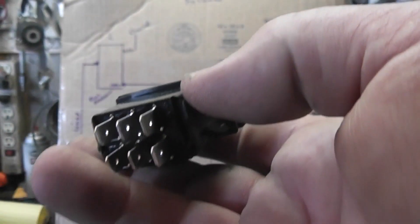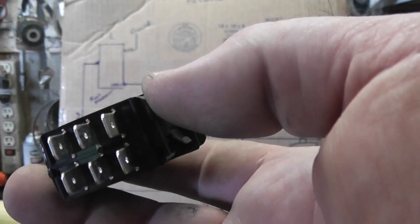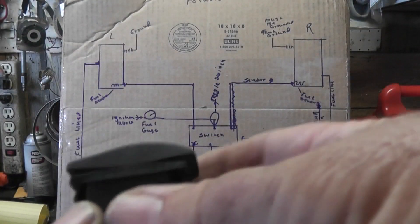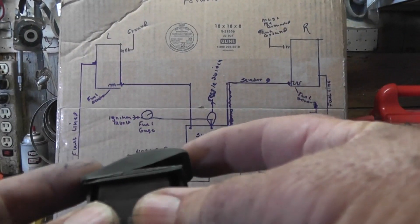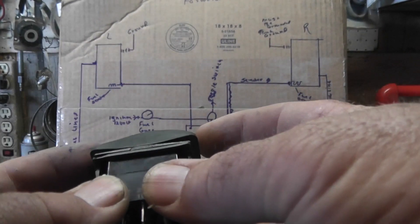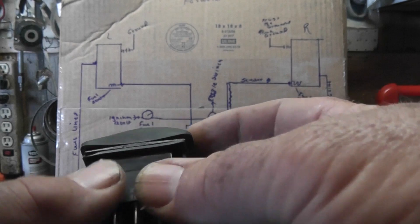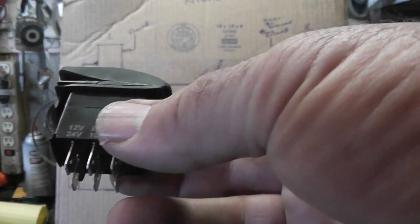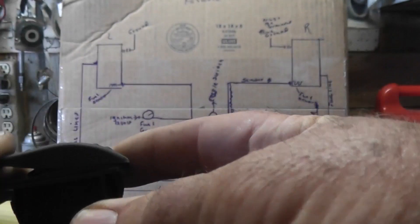Before you do one of these jobs, you've got to find the right switch. I wish I had a part number for you — you'll probably have to go to Amazon. You want a two-way switch, non-momentary. The spring-loaded momentary ones will come back up — they use them on RV slide-outs. That's the one you don't want.